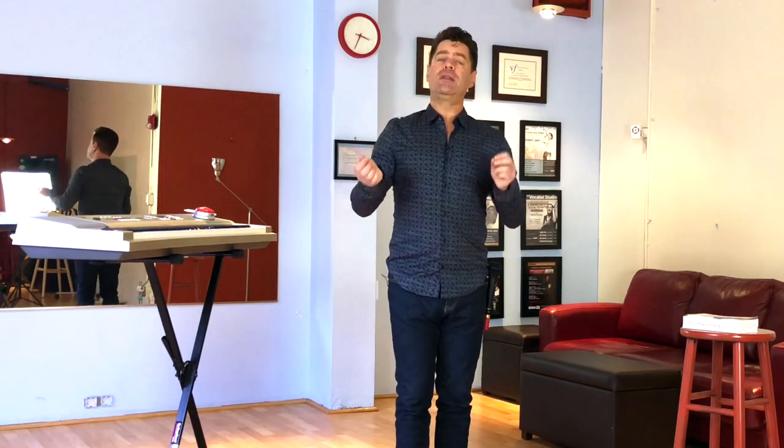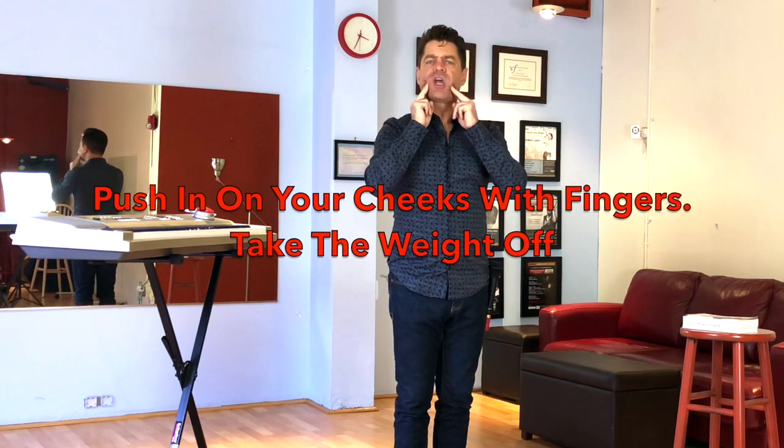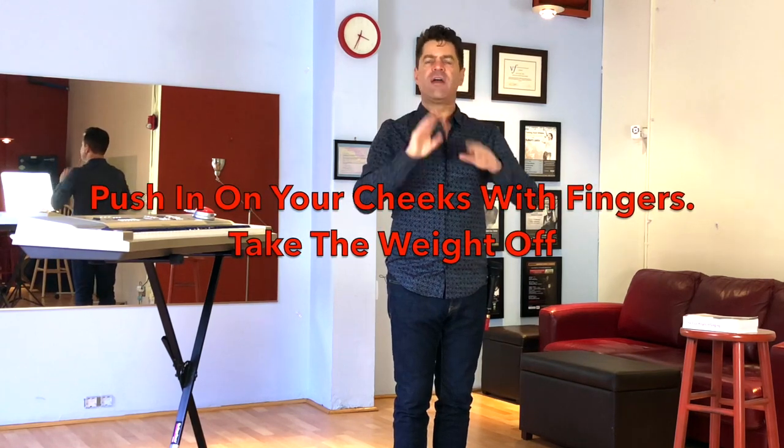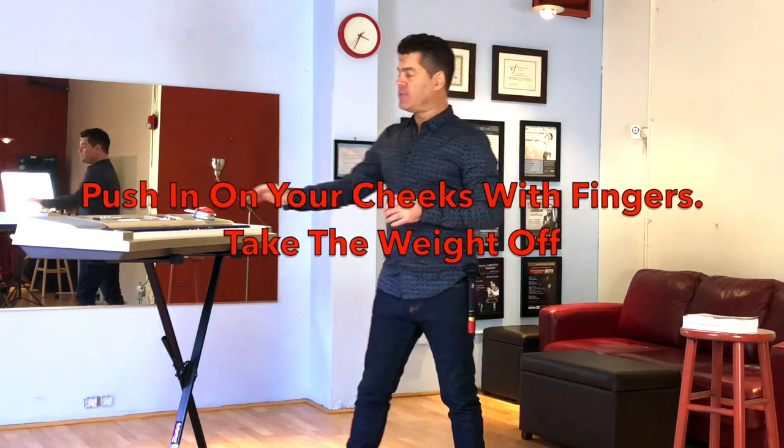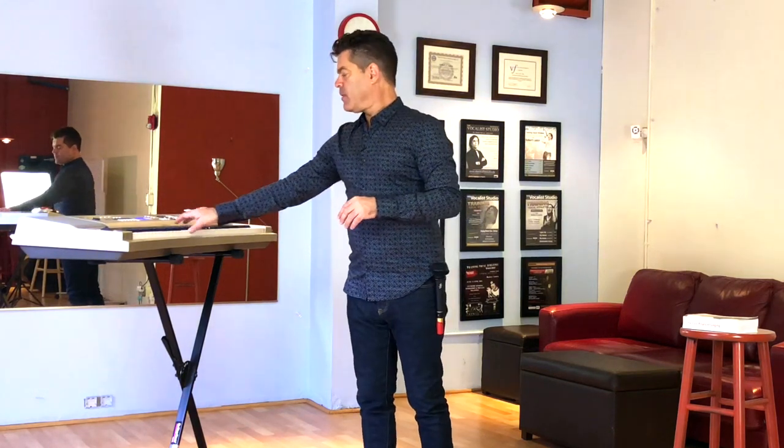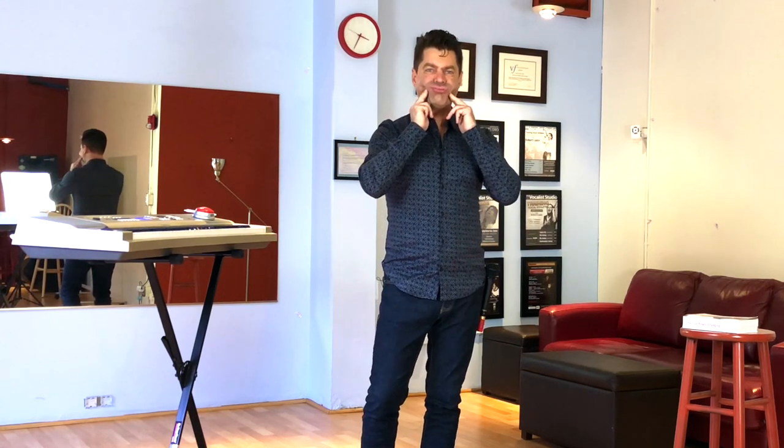Good lip trills are typically supported by taking the weight off your cheeks. Don't just leave your face relaxed — push in on your cheeks and get the weight off. That helps make lip trills work better. You can do lip trills with scales — go to your keyboard and play melodic fifths.